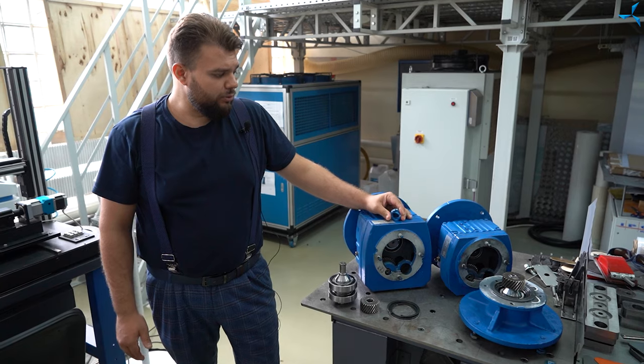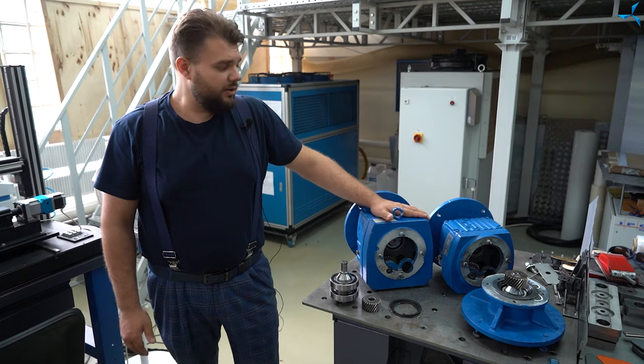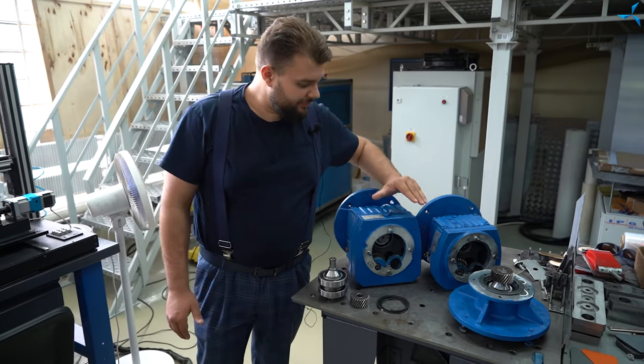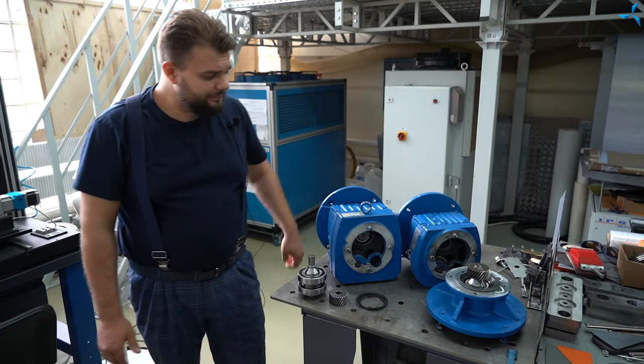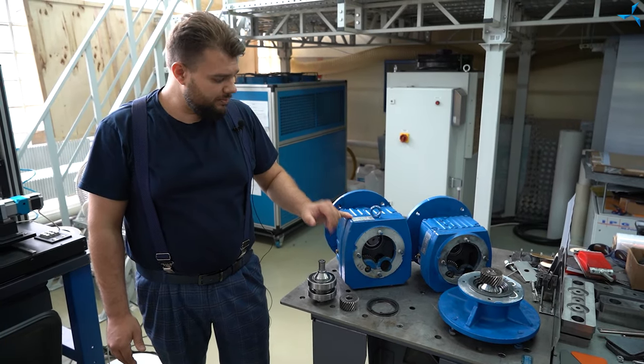Vous pouvez voir que nous avons reçu des réducteurs qui seront installés avec des moteurs électriques asynchrones sur chaque roue de notre véhicule tout terrain. Nos techniciens spécialisés travaillent actuellement sur l'adaptation des dimensions de raccordement et fabriquent des plaques de transition.